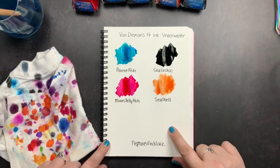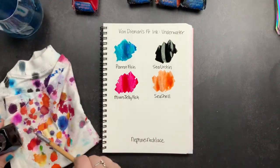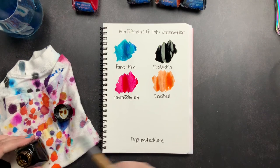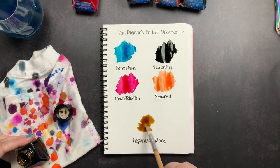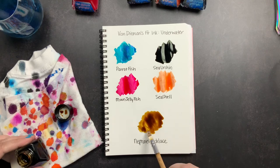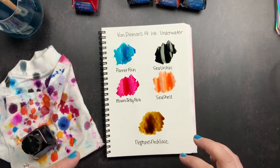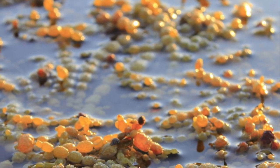And then lastly we are going to do Neptune's Necklace, which is sort of a funky brown color — it does not have any shimmer. Neptune's Necklace is a seaweed, an algae that is native to Australia, which is where Van Diamond's ink is made. It is a very cool seaweed — I'll insert a picture here so you guys can see it. It has these sort of balls and beads. It's just really cool.